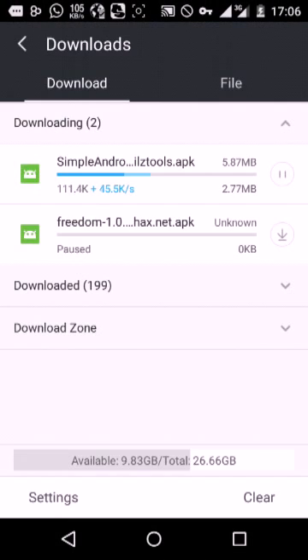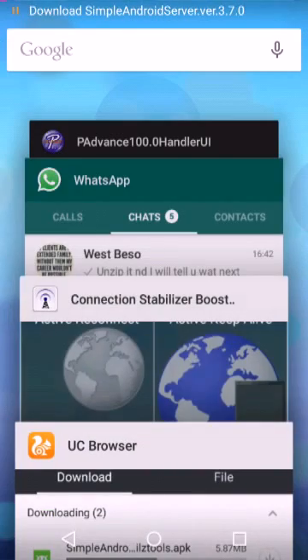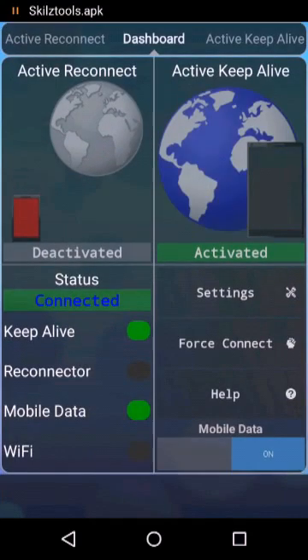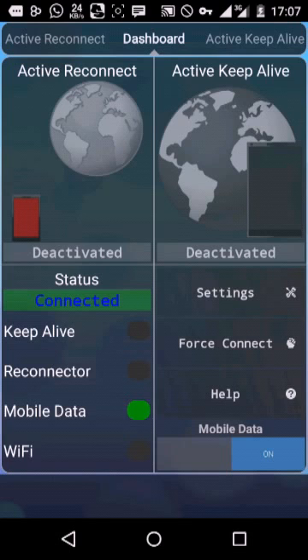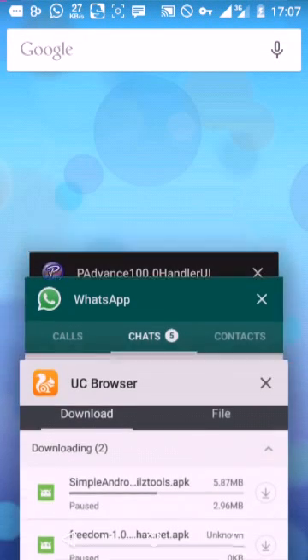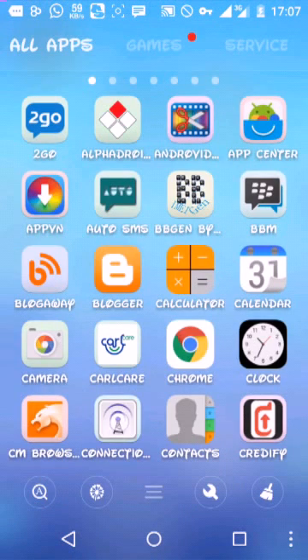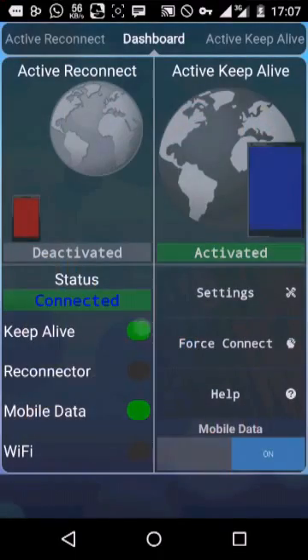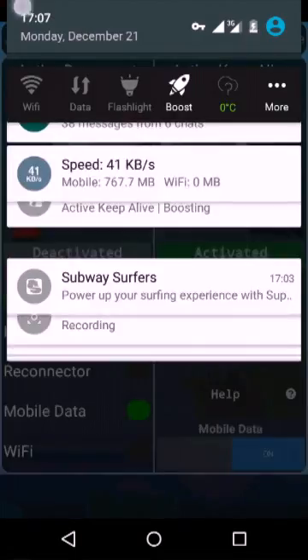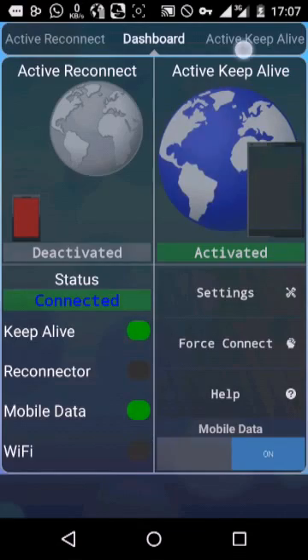If you want to stop it, it's very easy. Just come back, click on Keep Alive, and it stops. Then swipe it away. If you want to run it again, just come here, click on Connection Stabilizer, and press the Keep Alive button. You've successfully turned it on and should see 'boosting' on your dashboard.